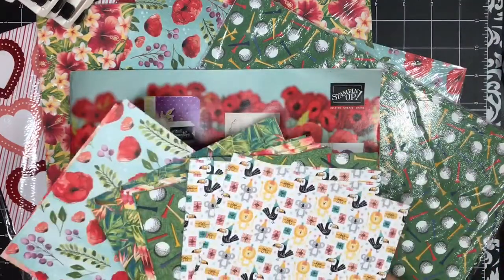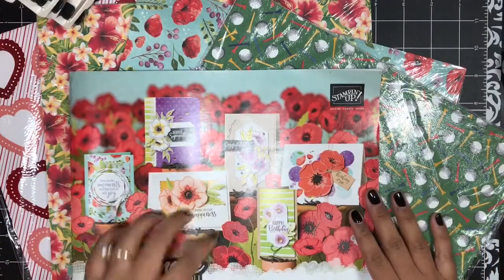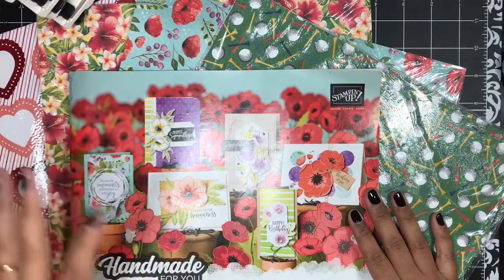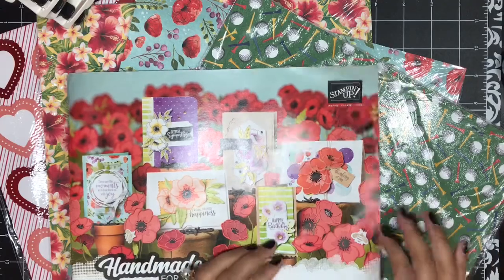Here's what that would look like — I just chop it down into 6 by 6 sheets. You will get 12 6-by-6 sheets from each collection in the catalog, and that will include two sheets of each design within each collection. The only collection that is slightly different is the Best Dressed designer series paper.